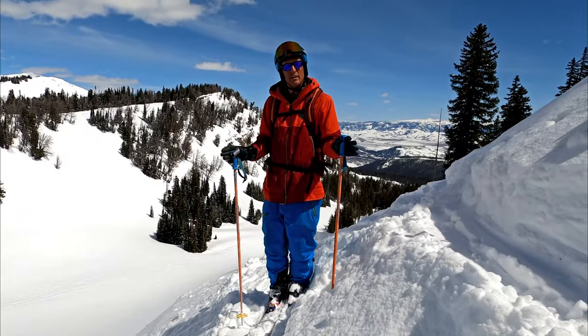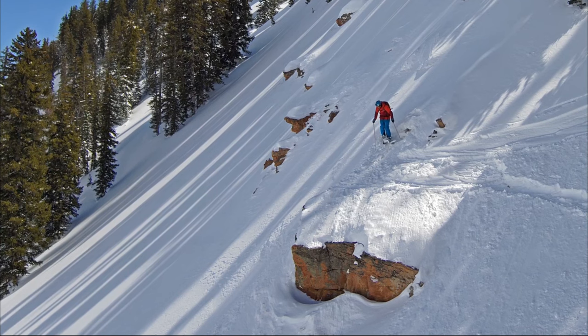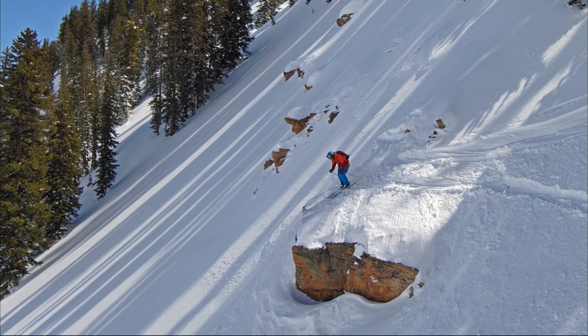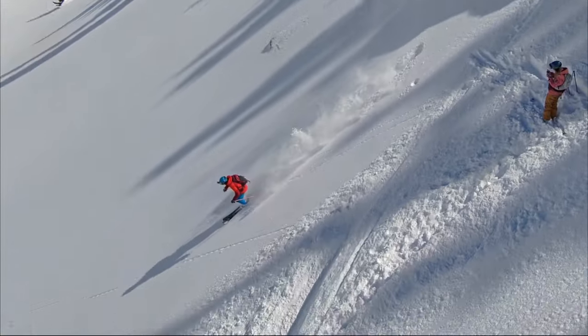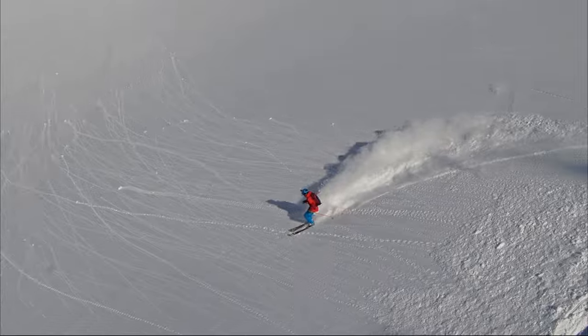As an intro cliff, I would say start going between five and 10 miles an hour. You don't need to be going super fast, but it does help you to continue off the cliff, land, and keep skiing rather than just fall off and plop.